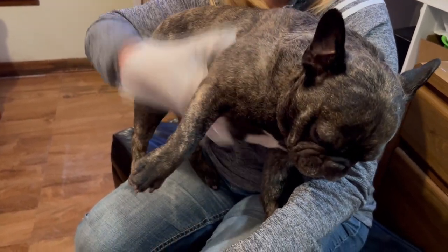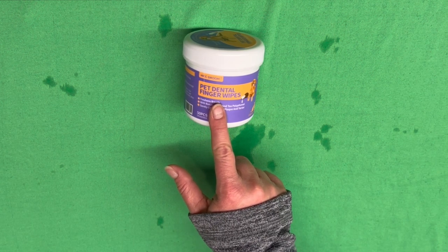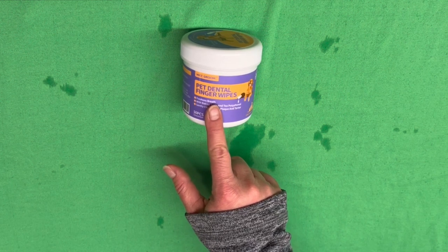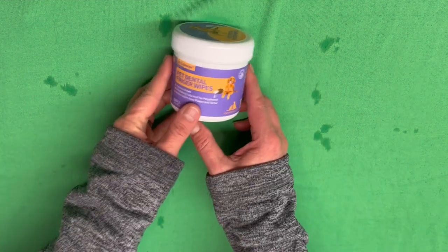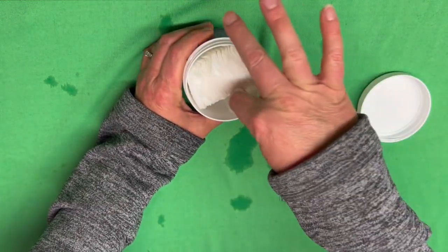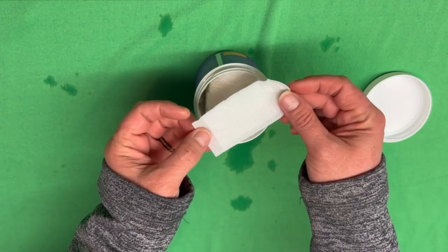Let's go unbox the dental finger wipes. These are pet dental finger wipes, so this means I'm going to have to put this on my finger and brush his teeth. I'm not sure how he's going to feel about that, but we're going to give it a try anyway, because I think it'll be really good for him. Let's open it up and check it out. Those are pretty cool. Let's go brush his teeth.